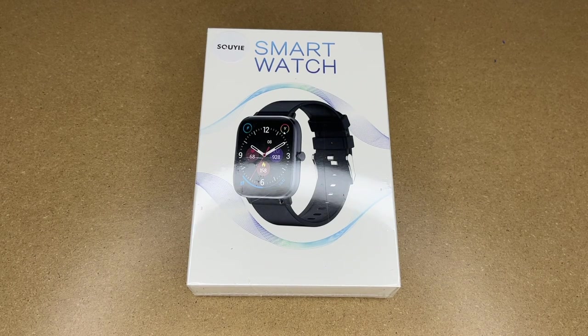Welcome. In this video I'm going to be taking a look at this Suyi smartwatch. This was provided to me by the distributor, but they're not compensating me for this video and they're not reviewing it before I post it. If you find this video helpful and you want to purchase one of these, I'll put a link in the description on Amazon, and if you use that link it helps me out a little bit and doesn't cost anything extra.